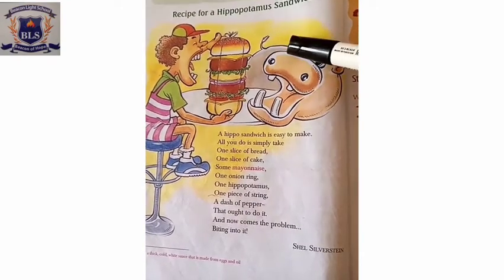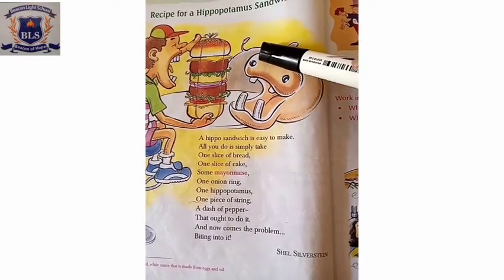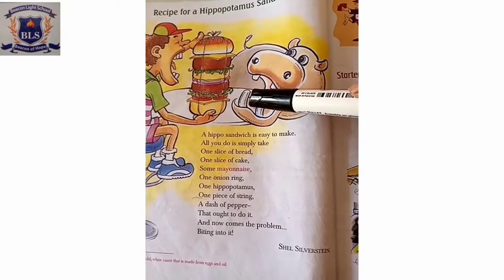So that was the recipe of the hippopotamus sandwich. Now what you have to do is write your own favorite sandwich recipe with ingredients and method. You can also draw your sandwich.